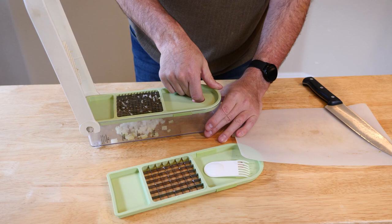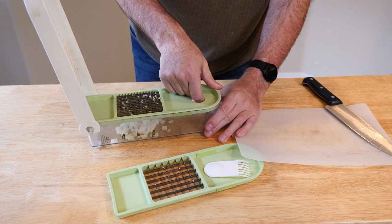Like that — it's kind of loud. But when you open it up and take a look, you get nice, perfect little onion bits with very little tears.